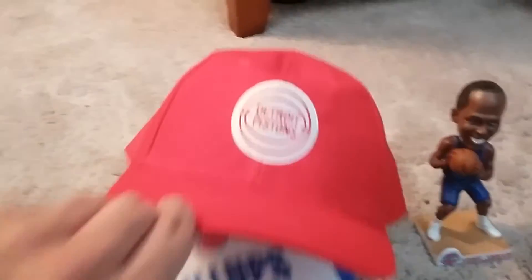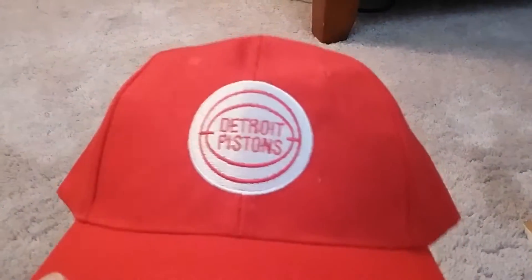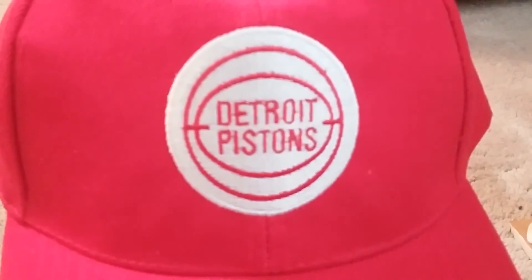The first thing I received was this hat. I did ask for a hat and so they did give me one, so I'm pretty happy they gave me one. It has their retro logo on it.